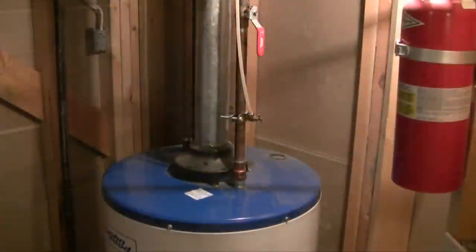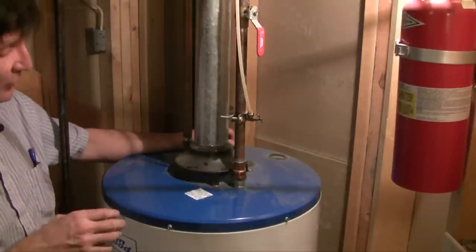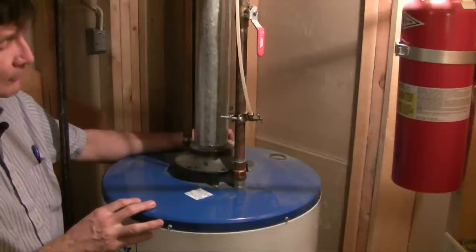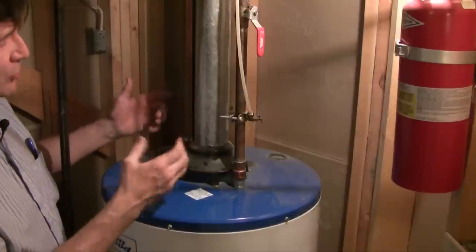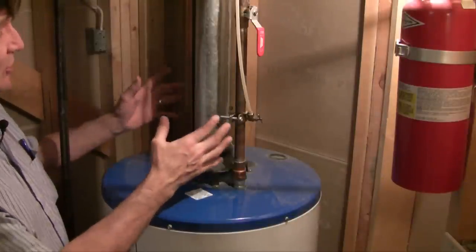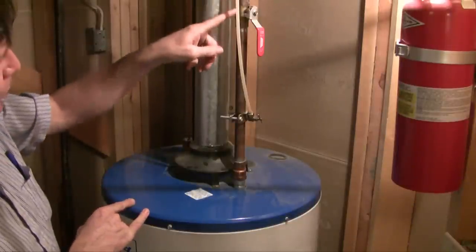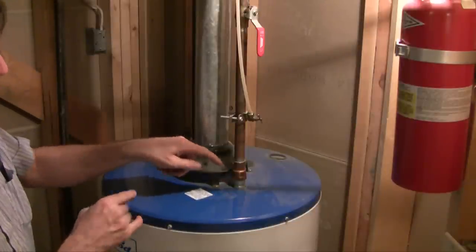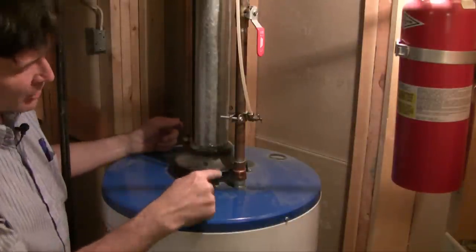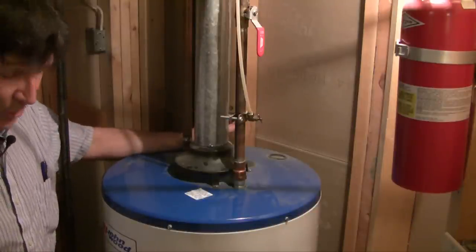To understand how this works, you need to understand a bit about the anatomy of how a hot water heater is designed. Ideally you want the cold water to enter from below, but from a structural and engineering perspective it's actually easier to have the pipes coming in from above. So what we have here is the cold water intake with a shutoff valve. Water goes down into the tube, but it requires a dip tube — a plastic tube — to shuttle the cold water right down to the bottom of the hot water tank to allow the water to be heated.